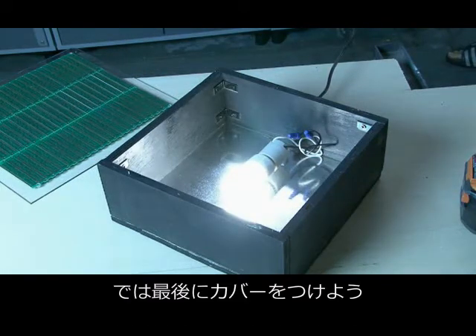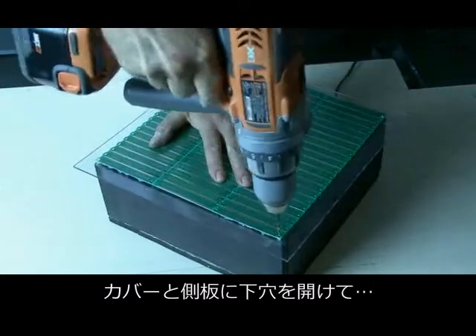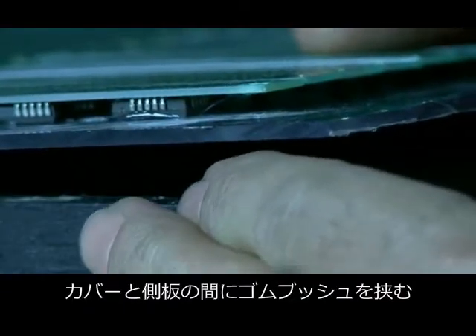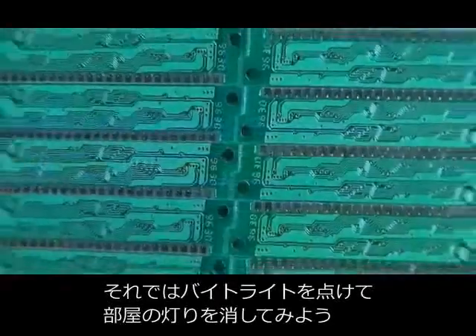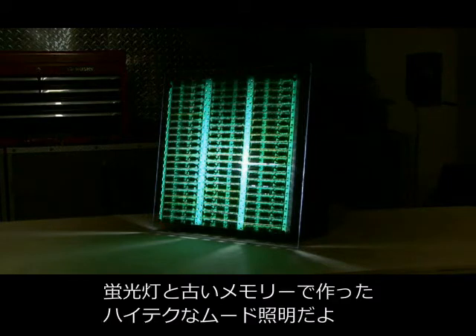We have power to our fluorescent light. The final step is to attach the cover. After drilling four pilot holes, I screwed the ByteLight cover into the frame. I also put some small rubber bushings between the Lexan and the frame to allow the heat to escape generated by our lamp. So let's turn on our ByteLight and turn off our main lights. And there it is — the ByteLight, the high-tech mood light from a fluorescent lamp and some obsolete SIM chips.